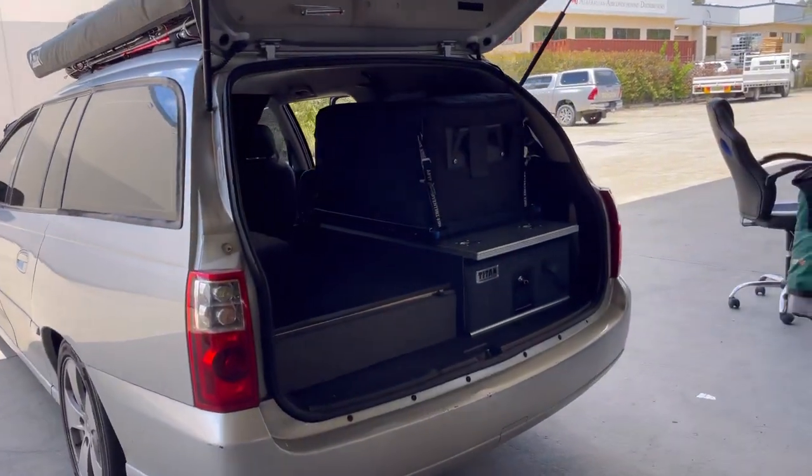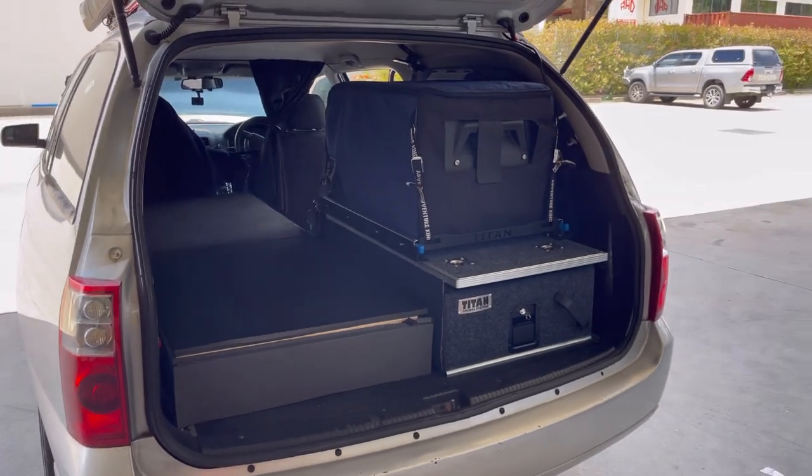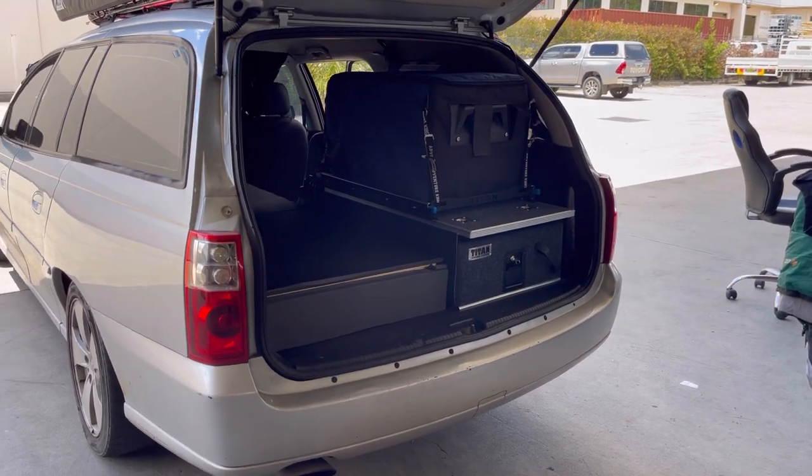Good day everyone, it's me again. Today I just want to review my wagon camper. I pretty much set up and got everything I need.